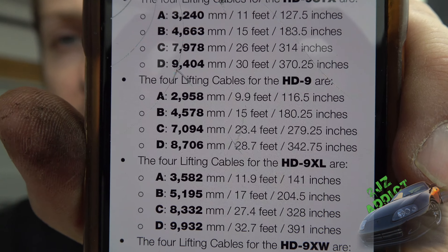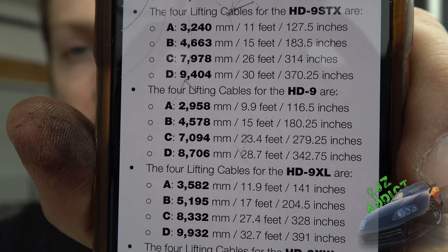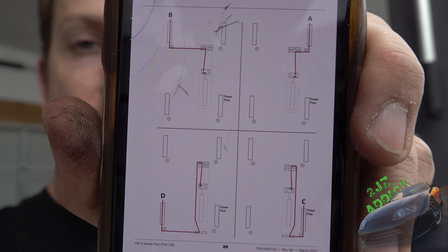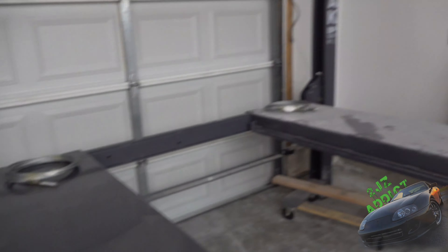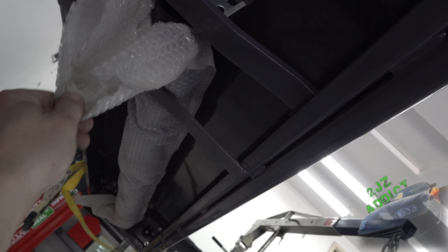There are four different lifting cables on the HD-9. Each length of cable corresponds to a different letter. If you scroll down a page or two in the instructions, you can see how each cable gets routed. I went ahead and placed each cable length at its respective corner where it's going to go.